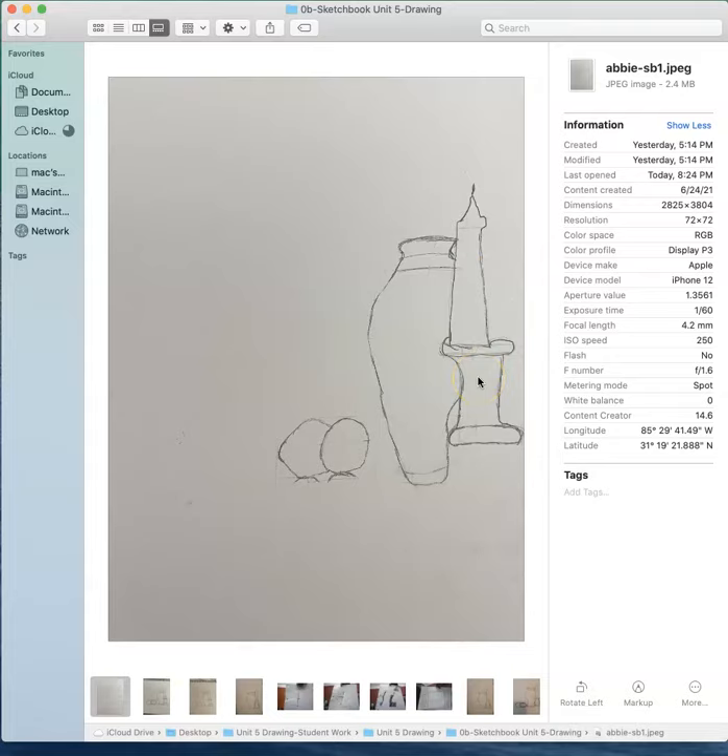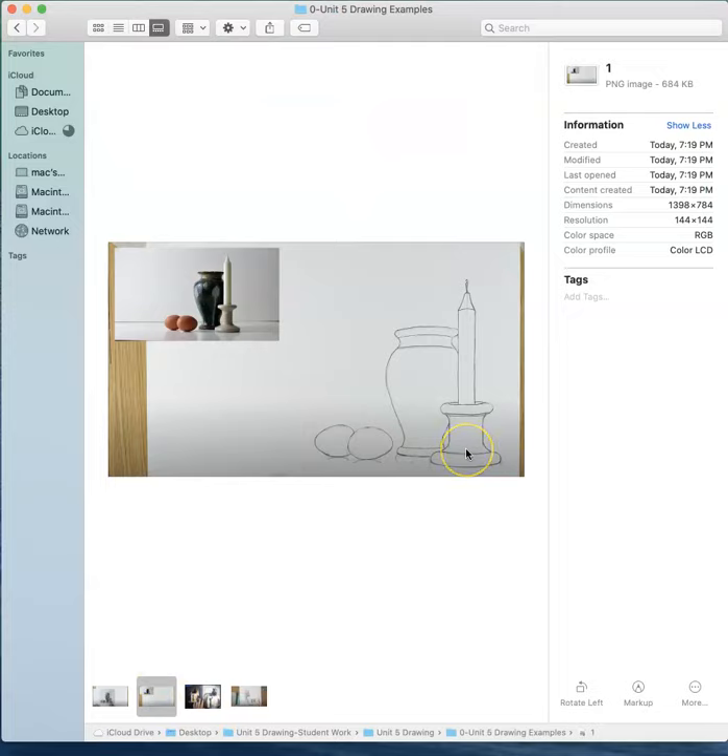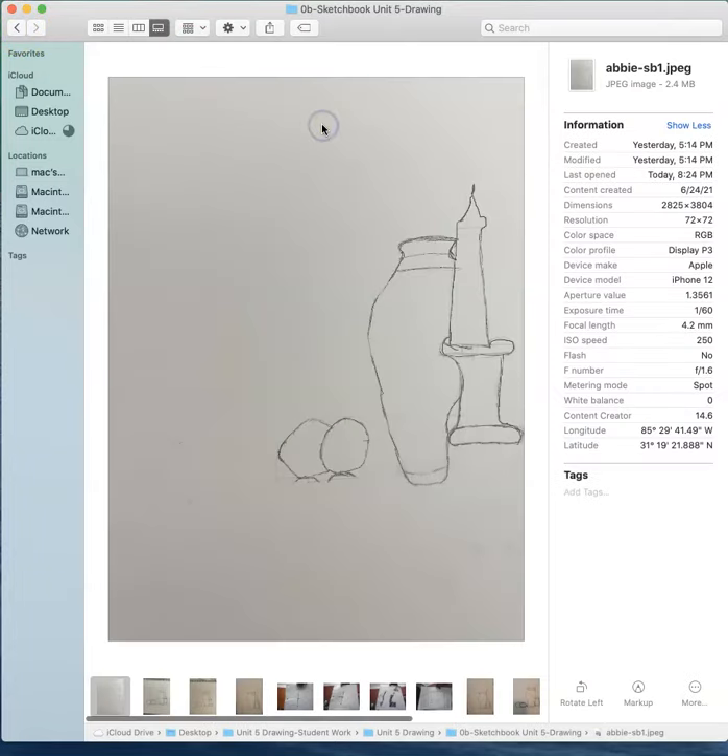So here we've got Abby. The first thing I notice when I look at all of our sketchbook examples - one thing that I really would like everyone to start watching for is the curve. There is always, always, always going to be a curve in a 3D object that is round. All of these have curves, and I know that is still one of the things we're struggling with.